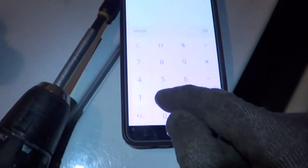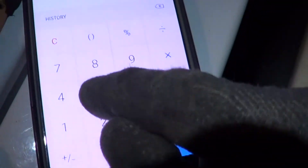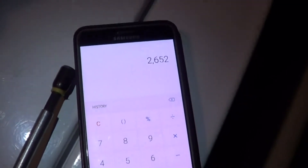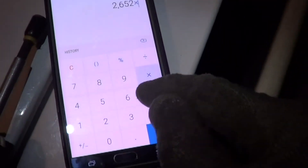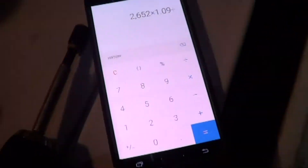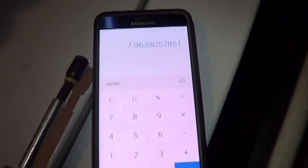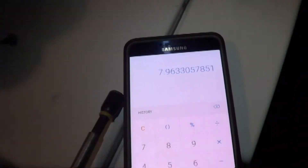Then you just multiply all that out on a calculator: 2652 times 1.09 divided by 363. We get 8 microfarads.